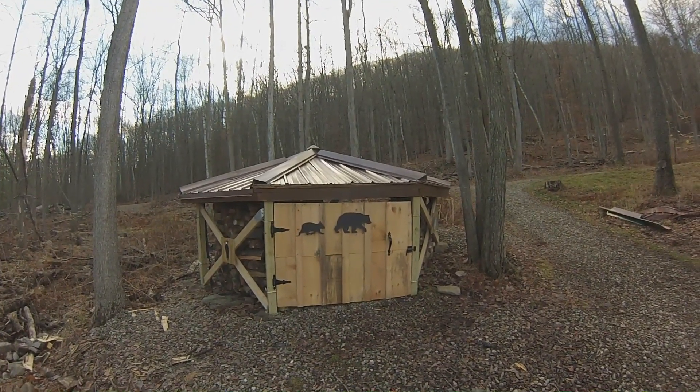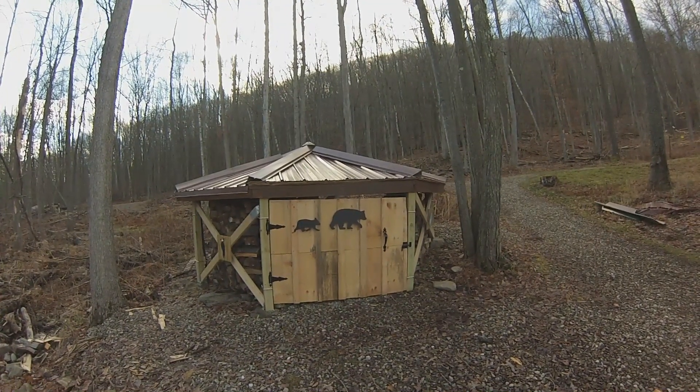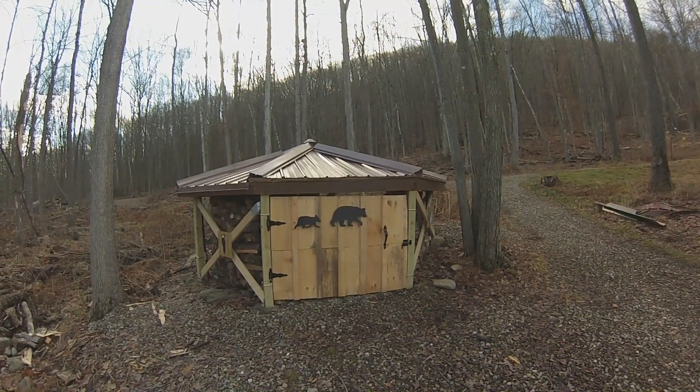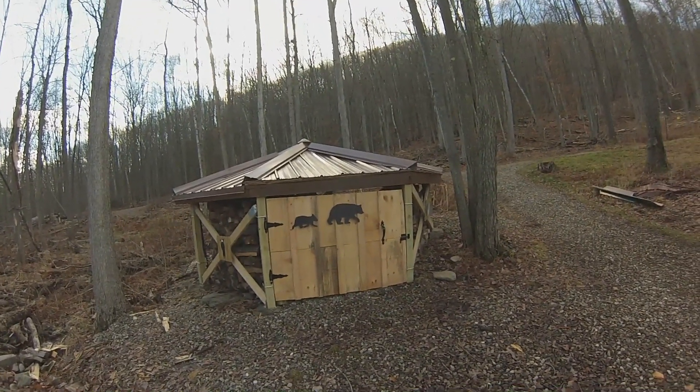It's finally completed. You can see the front door that's made out of some recycled barn boards, and it's got a mama bear and a baby bear on it.